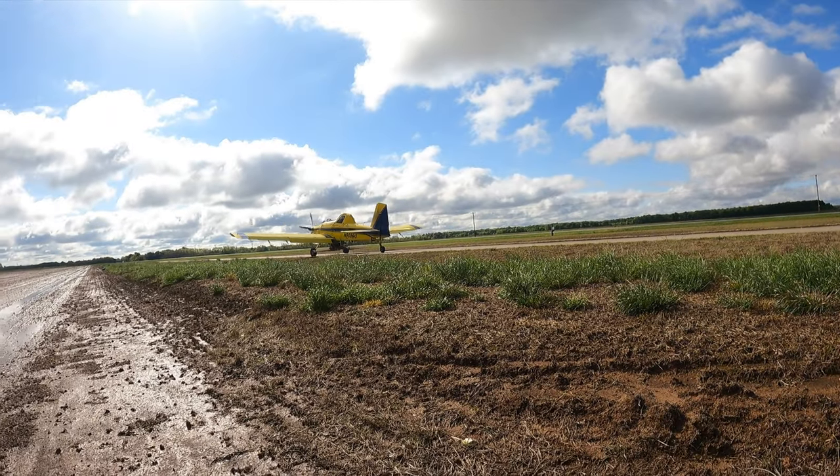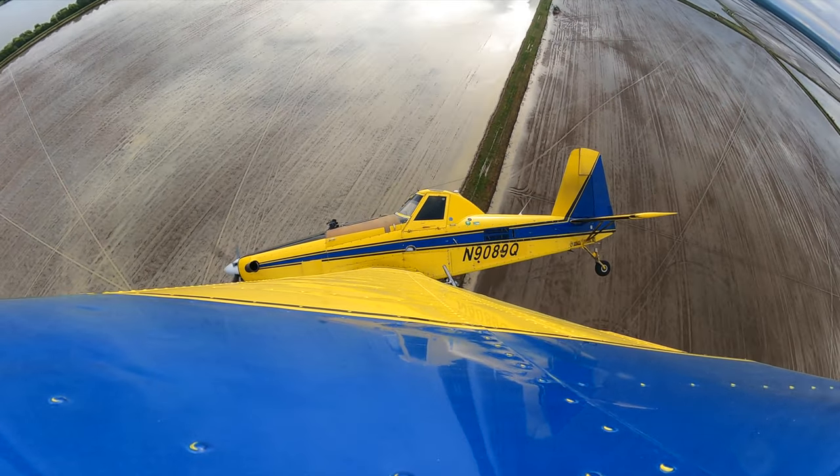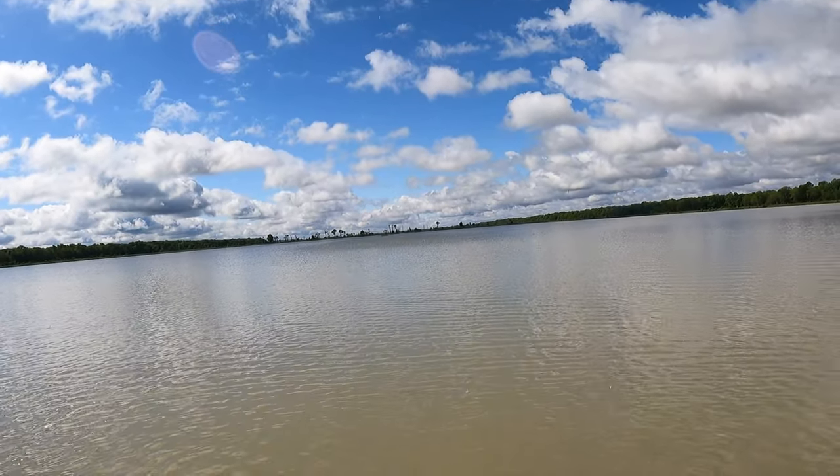These fields have been prepped back when it was dry. We plowed them, we rolled them, we put drains in them, so the ground is ready to take the seed. We've prepped it with a roller so it has grooves in it for the seed to fall and get established.